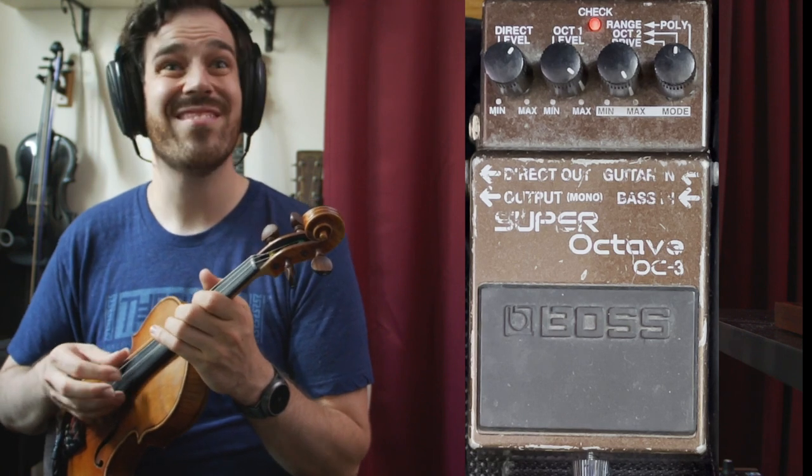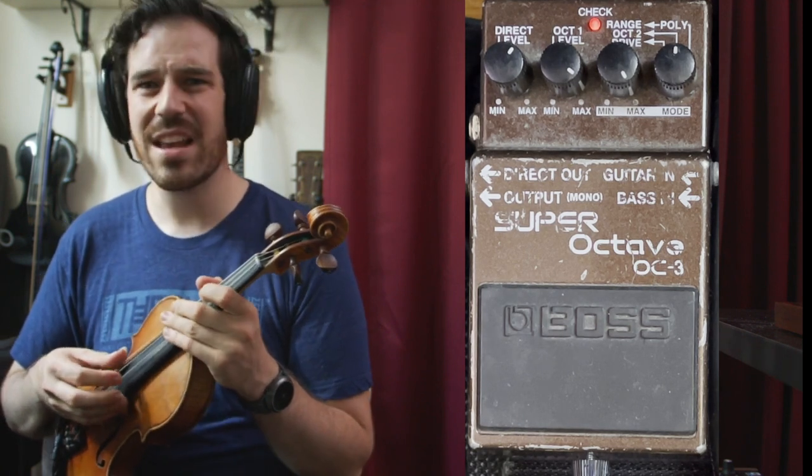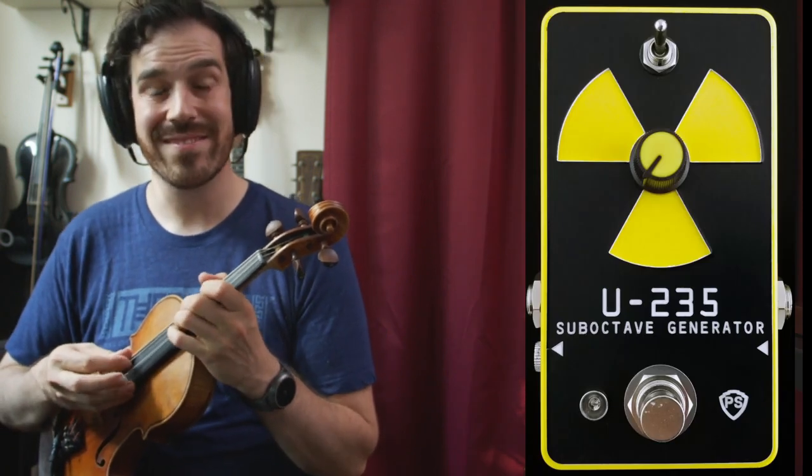The U-235 is the clear winner here — it just goes another half an octave. The Super Octave starts to fart out and stops being a bass line above D. The way a PLL works, it's getting all the way there, just listening to the waveform and doing its best to make a sub out of that. But it does so reliably until you get above third position on the E string, at which point — why are you trying to drop that down two octaves? For my intended purposes of playing my violin like a tiny bass, the U-235 has a slight edge.